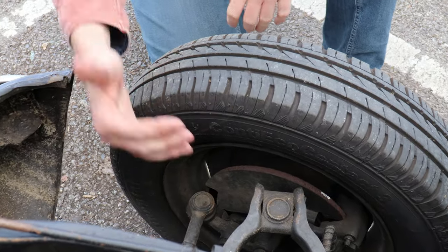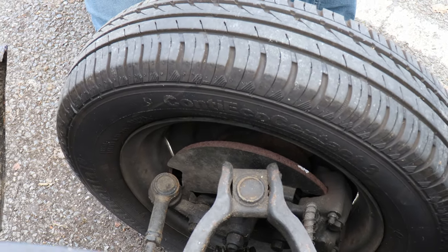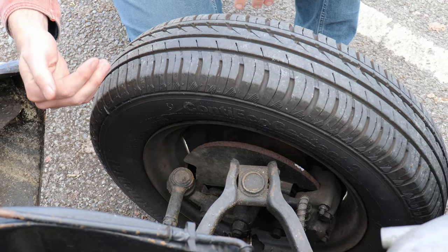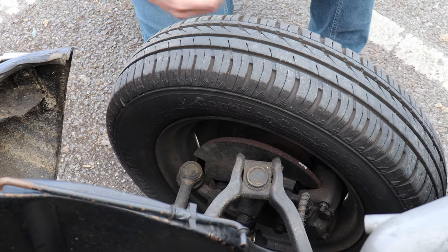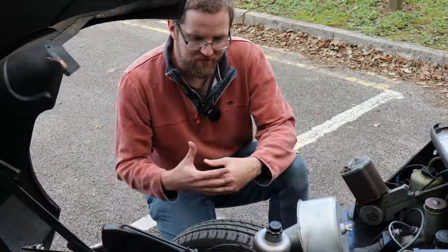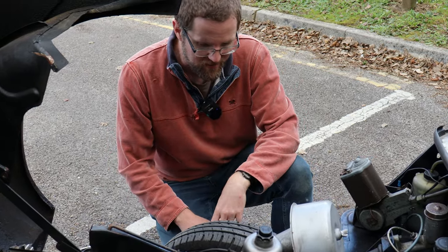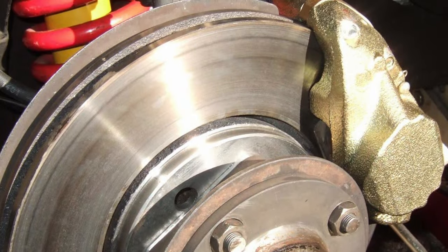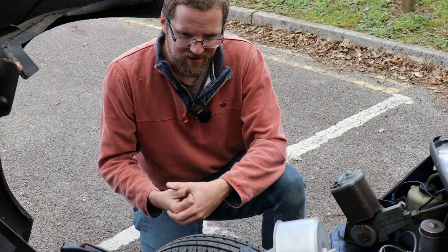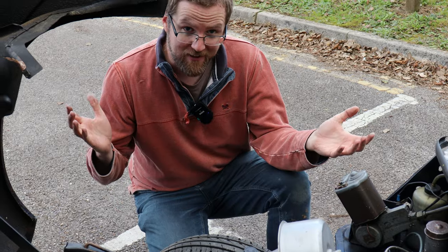Brakes on the Herald are very conventional. Earlier and lower-spec cars had drums all round; later higher-spec ones had front discs. These are hydraulic single-circuit brakes with no servo. Check that discs aren't pitted or corroded, calipers aren't seized, and if drums, that the pistons aren't leaking. On a test drive, listen and feel for warped discs thrumming through the pedal, give the brakes a good stamp, and check they lock up evenly. Some cars have had twin-circuit systems, Spitfire servos and upgrades fitted — these can make the car feel more modern, but if there are upgrades just check they've been done well.